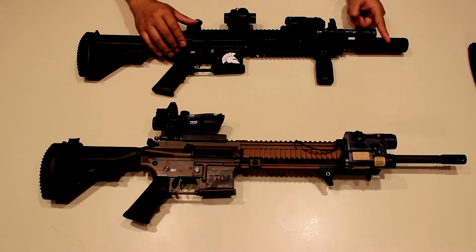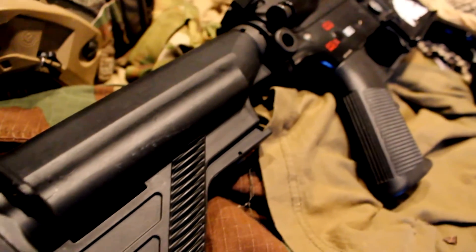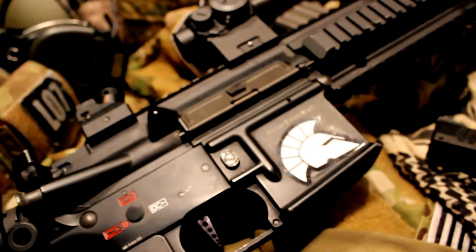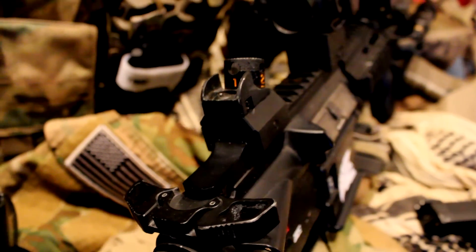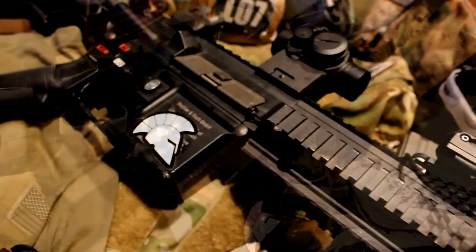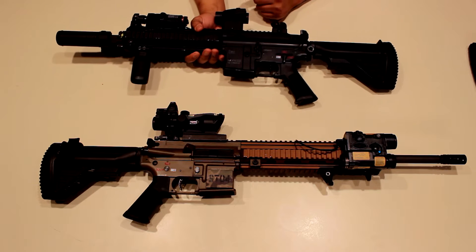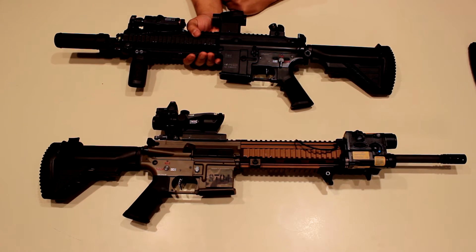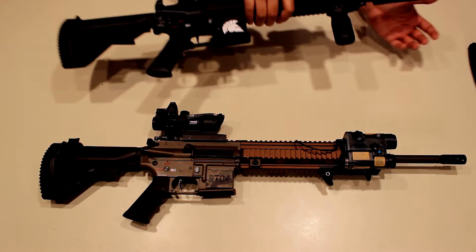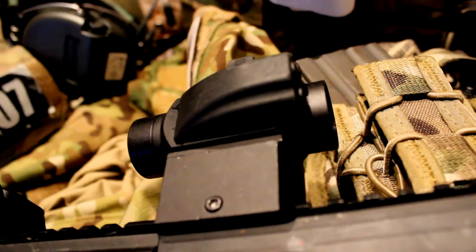I also have a replica T1, which is a little different from the traditional T1. This one has an on/off switch instead of a dial, plus a medium, low, and high button, and brightness adjustment buttons. It also comes with a threaded end so you can attach a magnifier, which I use sometimes. We also have a VFC PEQ box, which is a working light and laser.